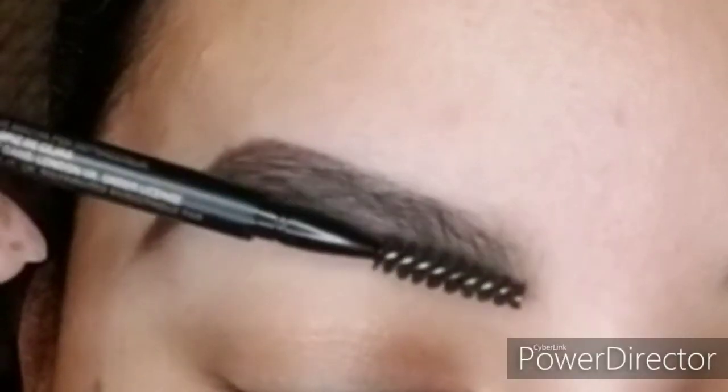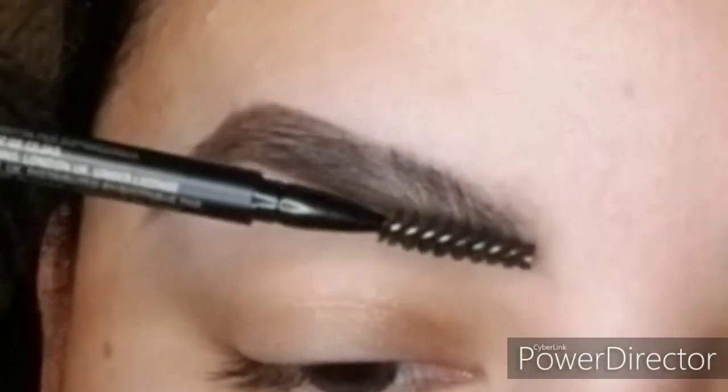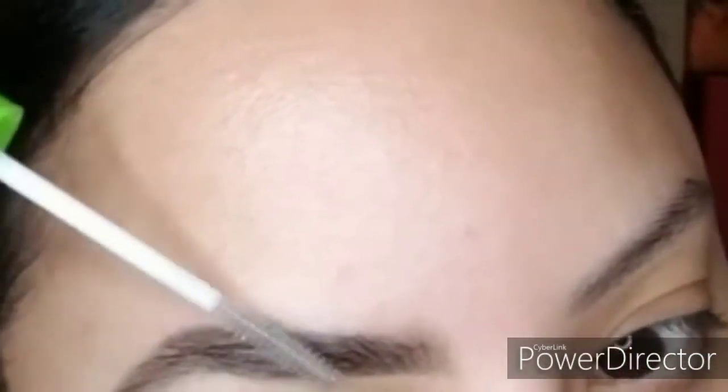Now I'm going to take the spoolie — this brush-looking thing right here. I'm going to start at the base where that line begins and brush up, flicking upwards. I'm not pressing it down to the skin and combing through — I am putting it at the base and flicking upwards. This is going to dissolve the color pigment a little bit so that it looks more natural. We're going to take our brow gel and comb the brow hairs exactly where you want them to lay for the rest of the day.